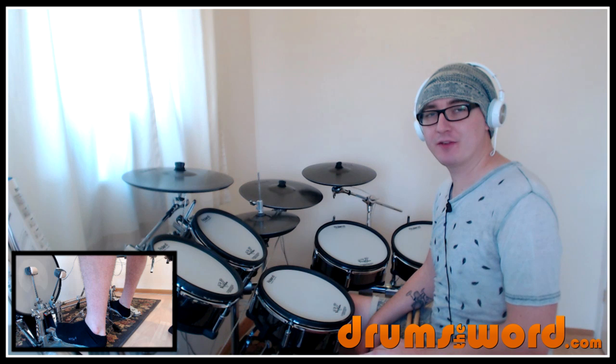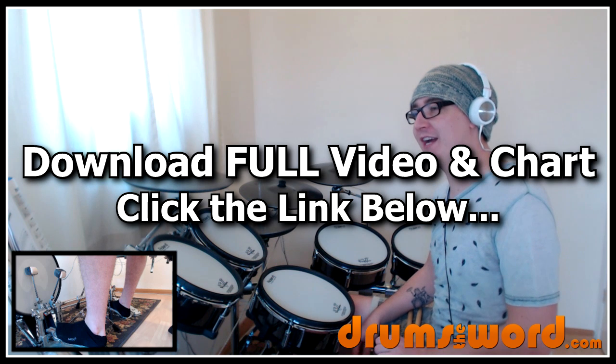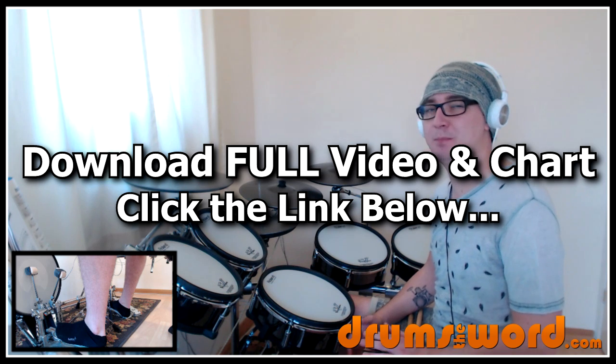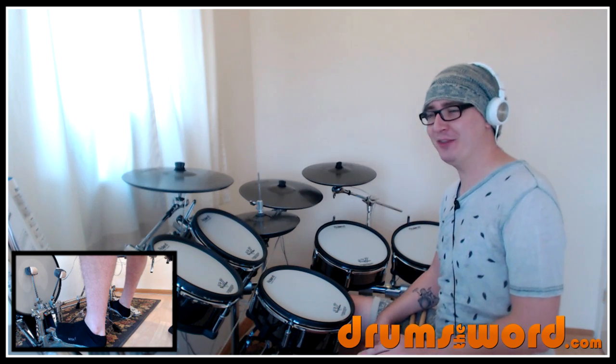Hi guys and gals, it's me Rob here from drumstoword.com bringing you another video drum lesson. Today I want to show you an absolute classic — I know I say that a lot but this really is. I've been avoiding this style of music for too long. Disclaimer: I'm not the best reggae drummer in the world, but today I want to try and show you how to play One Love by Bob Marley, drums by the legendary, incredible Carlton Barrett — I'm not sure how you pronounce his surname, so forgive me on that.